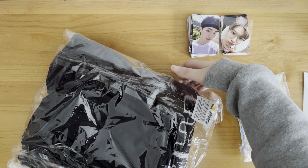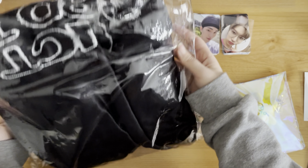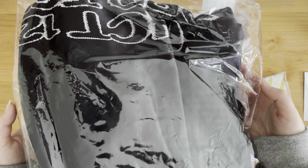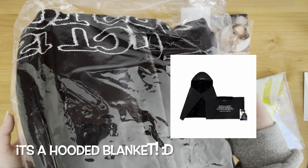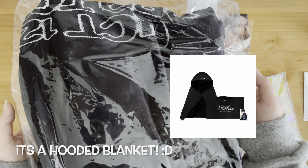So we have starfish merch. And then this one is the blanket set from the Unity merch. This plastic is so loud - I'm not going to unwrap this, but it's a blanket. If I can find a picture of what it looks like I'll put it on the screen. But yeah, it's just a large blanket.